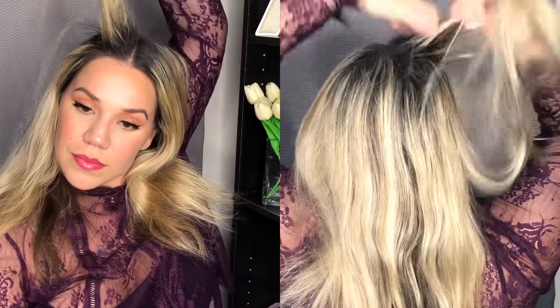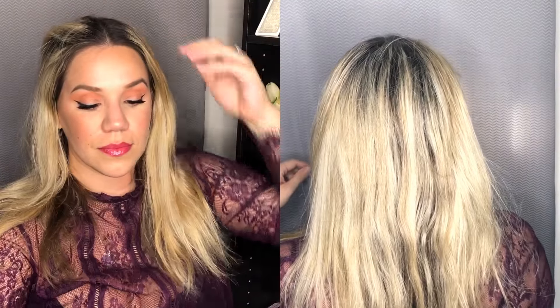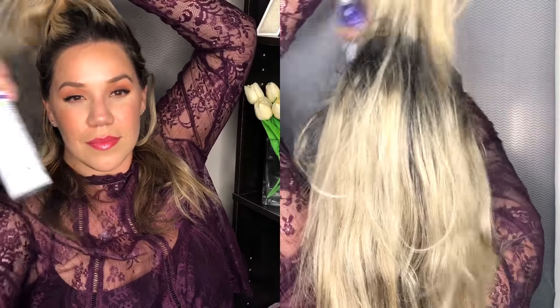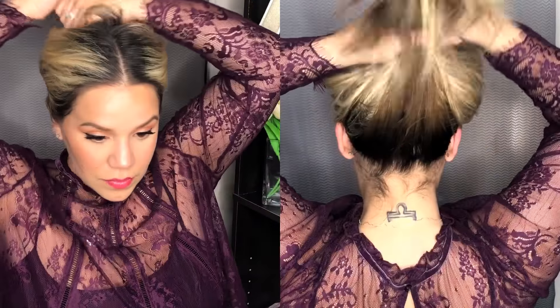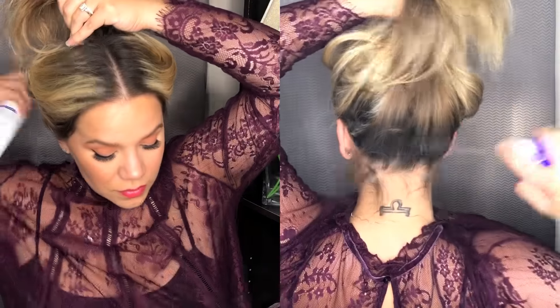I feel like putting dry shampoo in sections really helps to keep the extensions together. Also, my hair is a bit oily, so this helps me have the look last a little bit longer throughout the day. I really just like to put it all over my crown, on the tops of my head, on the back, and on the under part around my neck — so these are all the areas where I'm going to be putting the extensions.